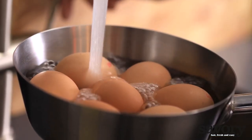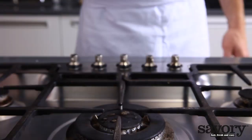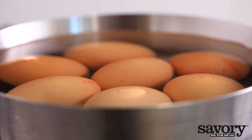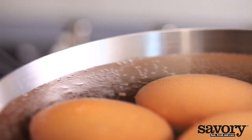Cover the eggs with cold water from the tap. Make sure the eggs fit snugly in the pot. All eggs should be just covered with water so they cook evenly and at the same rate. If your pot is too large, it will change the cooking time and may cause the eggs to bump against the sides of the pot and break.